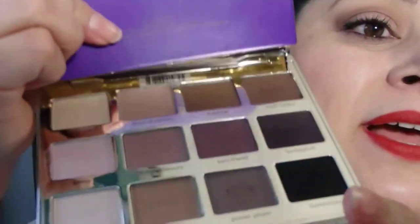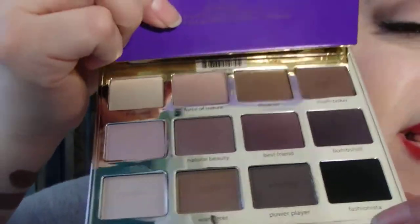The quality of the shadows are fabulous. I swatched them on my hand so I don't waste a lot of time — I just did this and rubbed it all over my shirt, that's why you're seeing me do this.